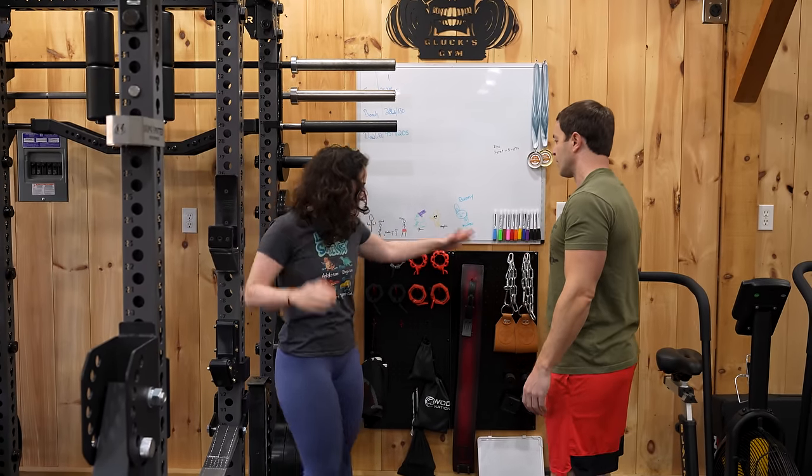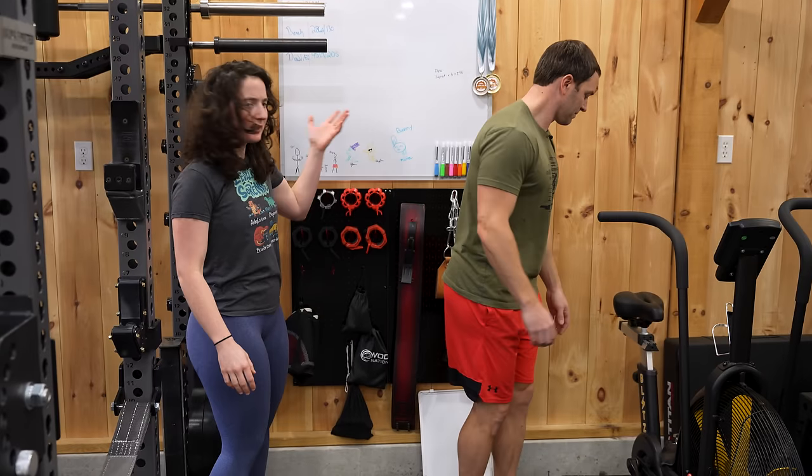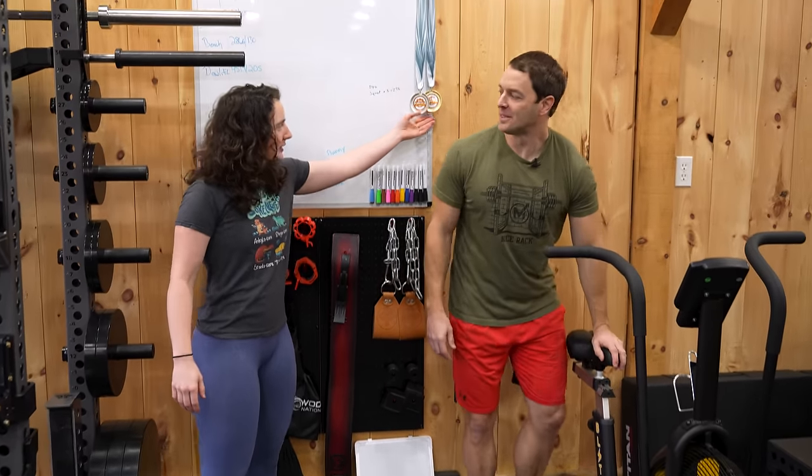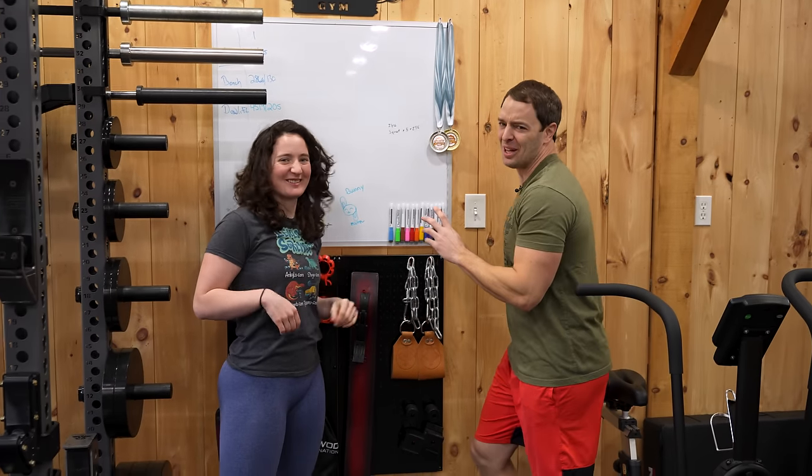Now onto our wall control — this has a bunch of collars on it and some other stuff. And oh my God, we also have these medals here. One of us got first and one of us got second. I got second out of two people. I got first out of a lot more than two people.